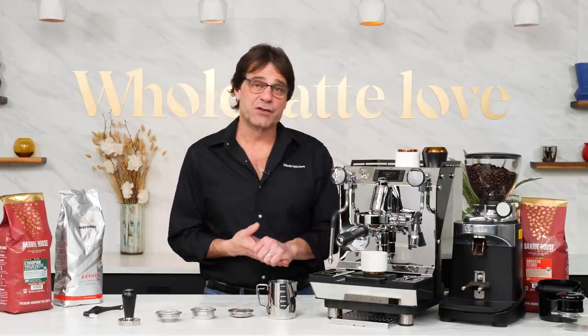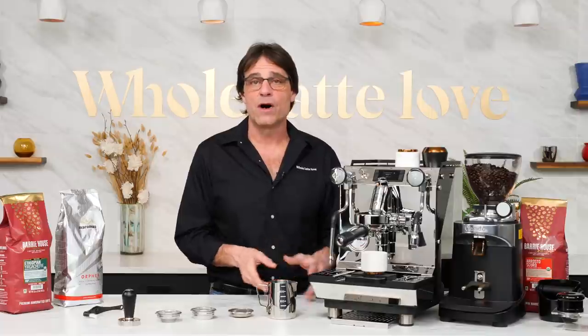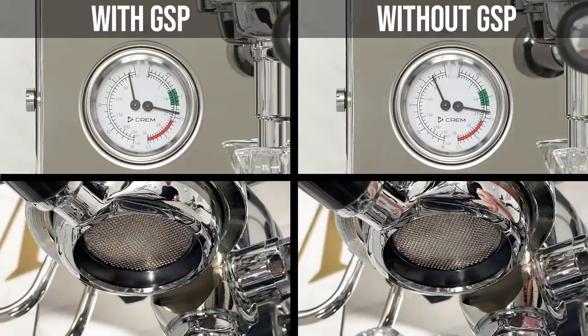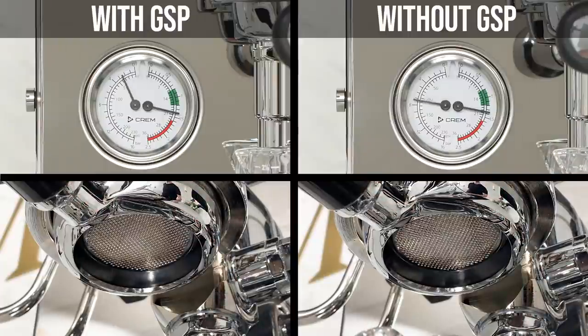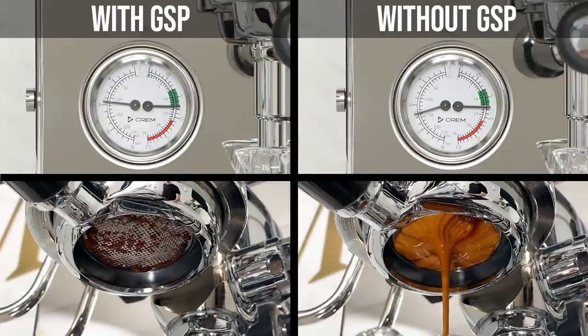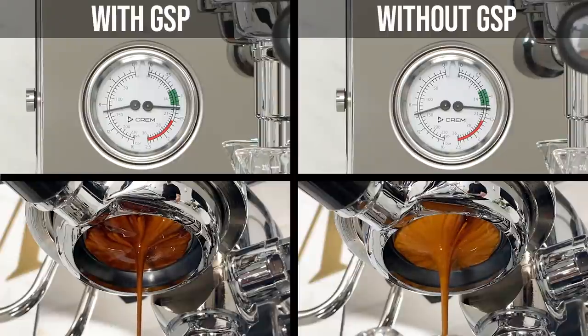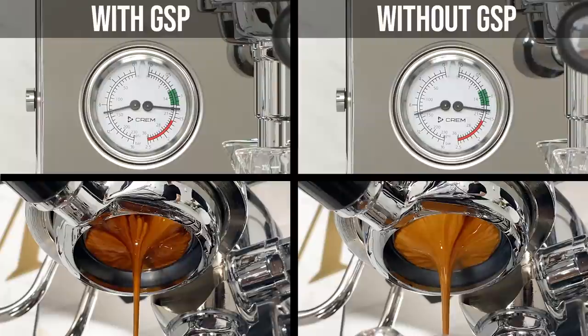You can use this machine like a normal E61 and ignore the profiling, or go a step further and use the soft pre-infusion feature, which ramps up to full brew pressure in a user-preset time ranging from 0 to 30 seconds.